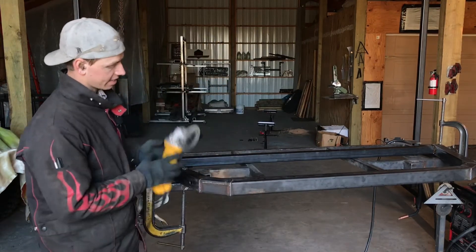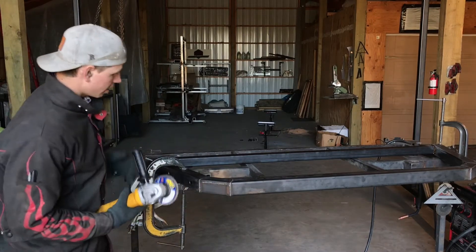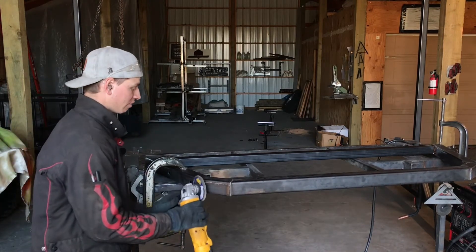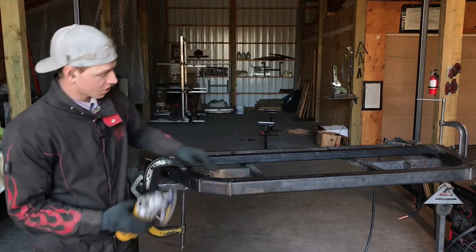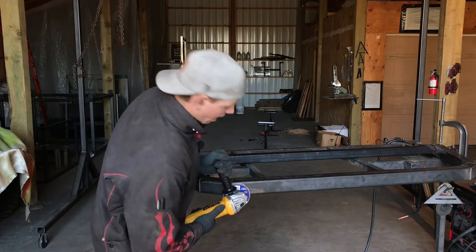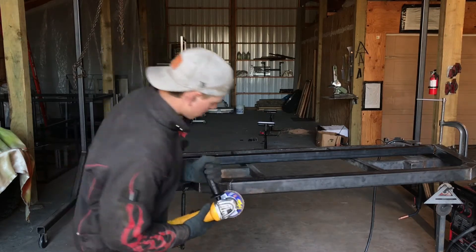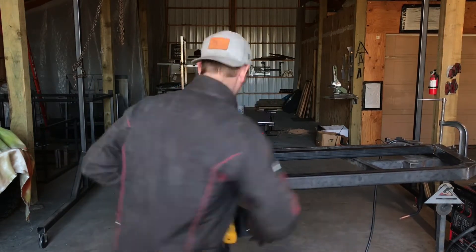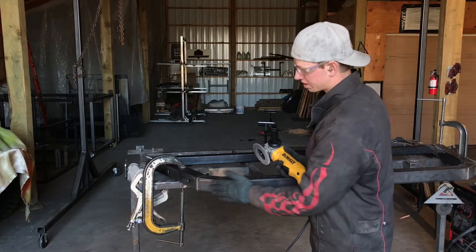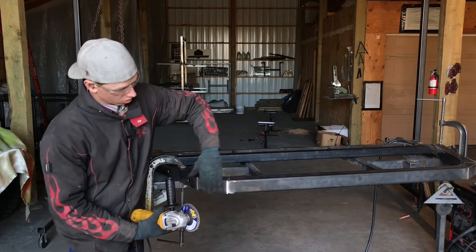I want to give you a couple tricks and tips on grinding these outside edges. I got the rack clamped off the edge of the table — that just allows me to have a range of motion to go back and forth when grinding off these outside welds. The best way to do this is to get your grinding wheel flat on the top surface, then grind this off smooth, level with the flat surface. Just get your disc parallel to whatever surface you want and grind away.